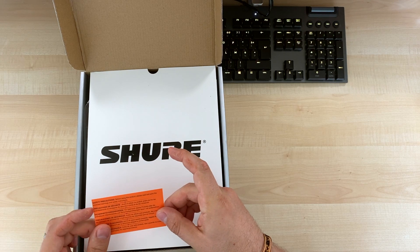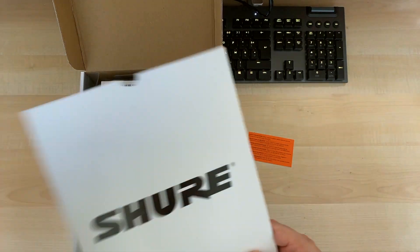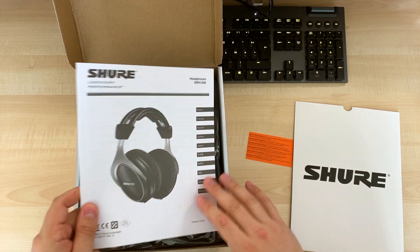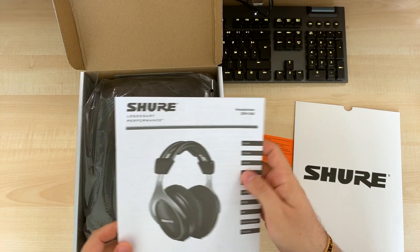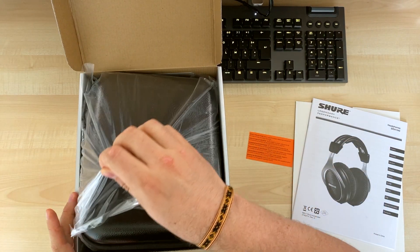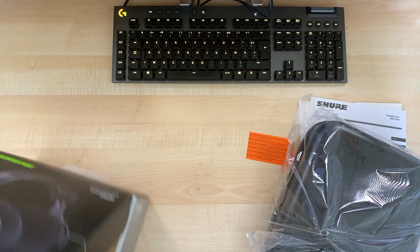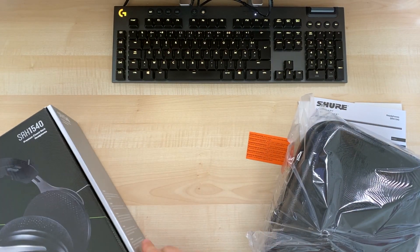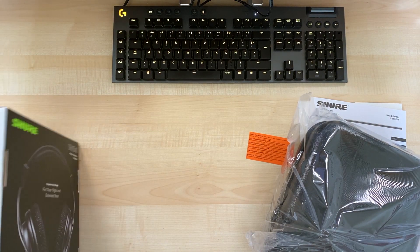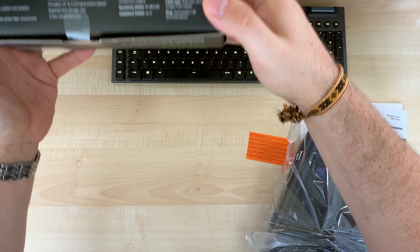Let's open the box. 'Before using this product please read and save the enclosed warning and safety instructions.' So we have documentation. And that's it for the paperwork — let's remove this box. Maybe they didn't put the specs... ah yes, here are the specs.